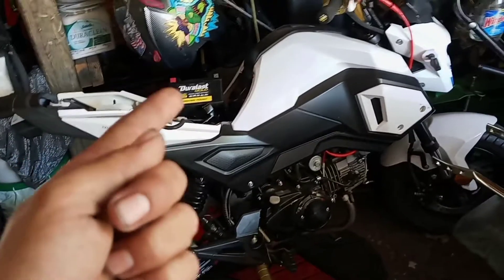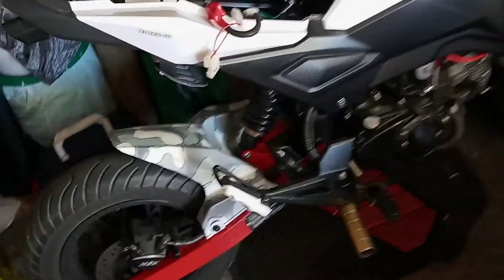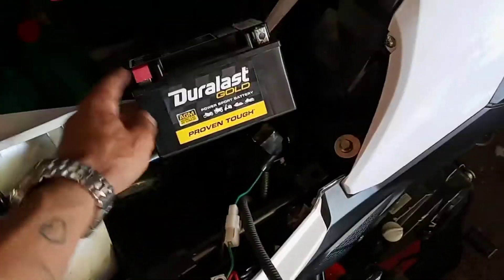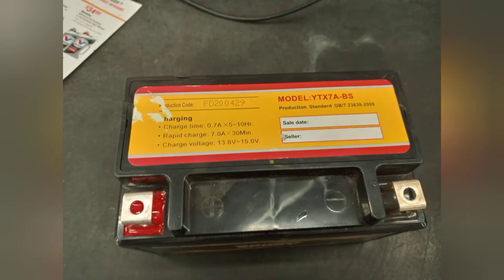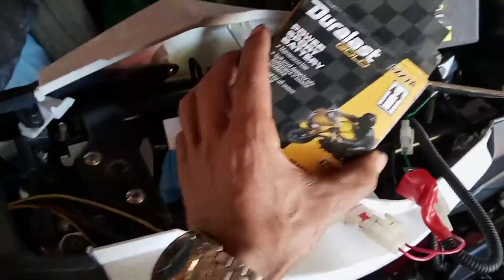I'm installing this battery right here on my Boom Vader. I'm doing this because I couldn't find a video of anybody installing a new battery — they're all just recharging it, which everybody knows how to do. This is the battery number, which I haven't put on yet. This is the one I got. I left the old one at AutoZone — shoutout to AutoZone, not Advanced Auto Parts.